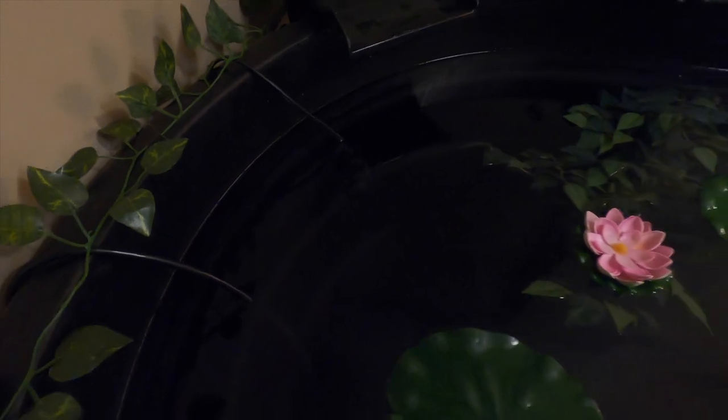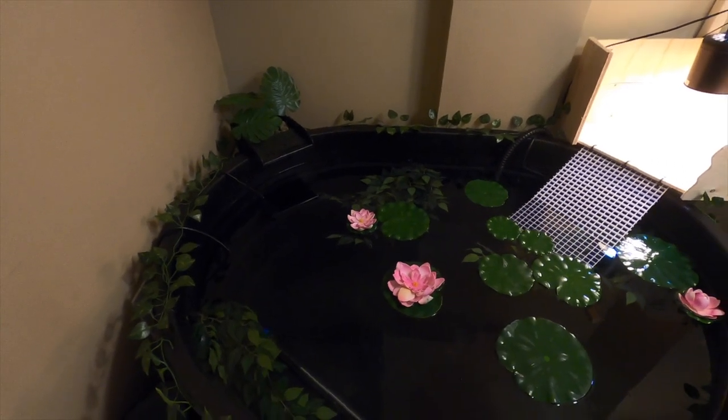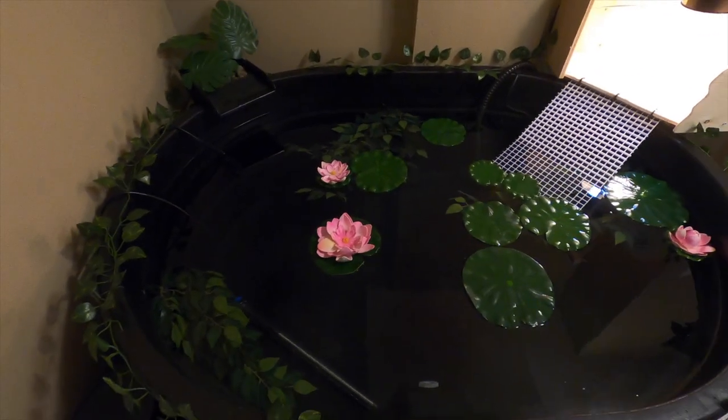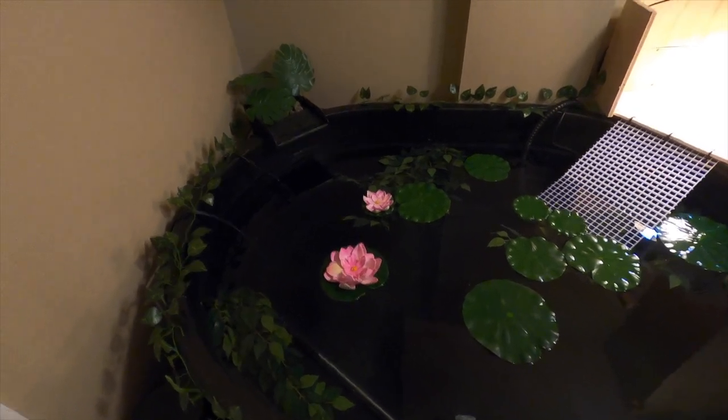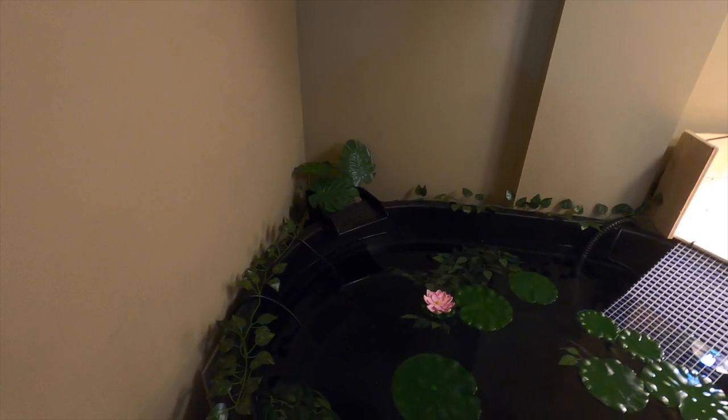We also have an aquarium circulation pump that's actually circulating the water, so the plants are moving around and it looks really good. Let me know in the comments what you guys think. The next clip will be us putting the turtles in — we're not going to add anything else today. We might add some decor to the bottom later, but right now we're going to leave it so the turtles can get out of the tote they've been in for a few days. I'm going to turn on the waterfall so you can see what it looks like.